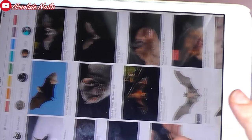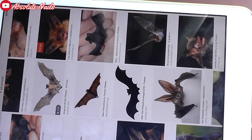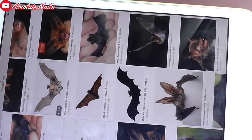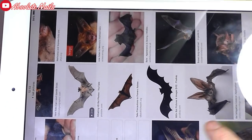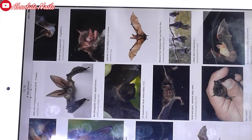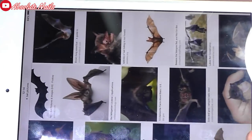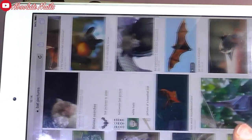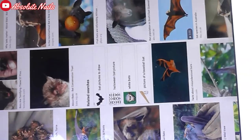All of these bats come up and I just want a plain black one because my skills when it comes to painting, along with everything else, are not good. I've just seen that one - that one might do. They are so cute. Oh my God, look at that. How cute!